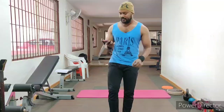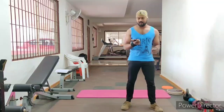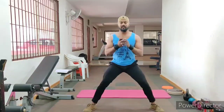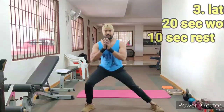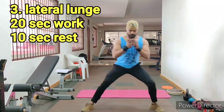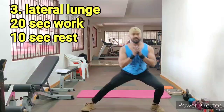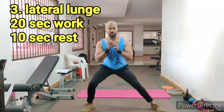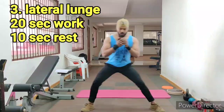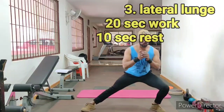10 seconds break. Now, lateral lunges. You want to reduce the pressure, so you need to focus on your breathing.